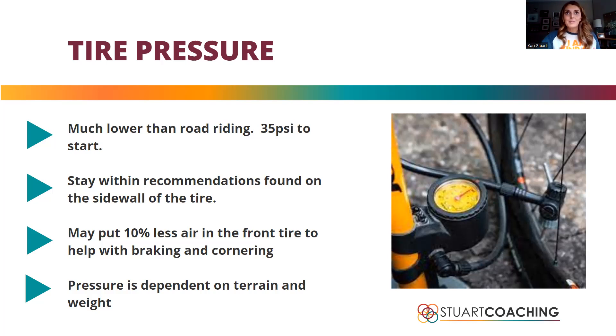Keep in mind that your air pressure is going to depend on the terrain but also on your size — a larger rider is probably not going to get away with too low a tire pressure because it could cause a flat. That's going to involve some trial and error. Next we'll move into some more technical pieces of gravel riding.